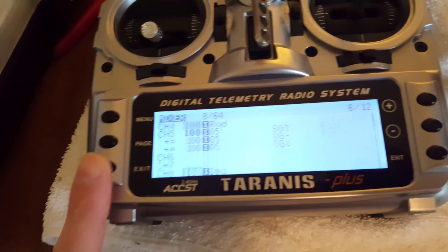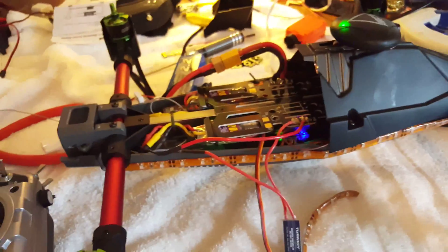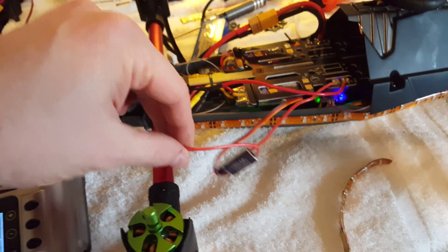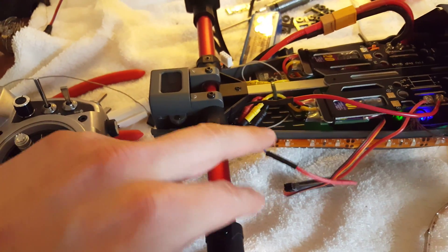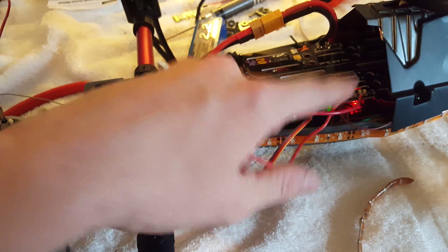Pretty basic stuff here. Some of these videos really explain this well. I want people to really see exactly how to plug it in. It's pretty basic: the positive to the positive on the lights, and then straight to the power board. That's it.